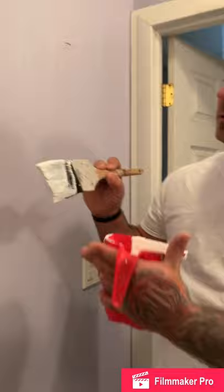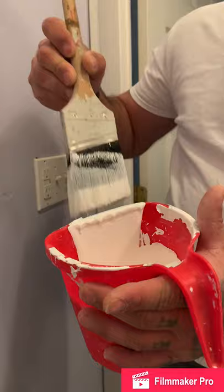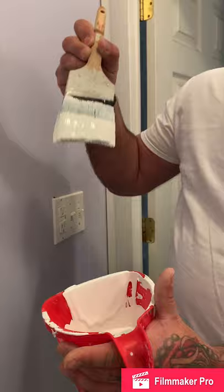I prefer a 2.5 inch brush that's angled — you'll notice there's an angle on it. I like to put about this much paint on. If you dip your whole brush inside the paint, it's going to create a lot of mess and drip everywhere. So I like to keep my brush clean, put about this much paint on, and wipe the back side so it doesn't drip. If you don't wipe it, it just keeps dripping, but wiping the back side stops that.